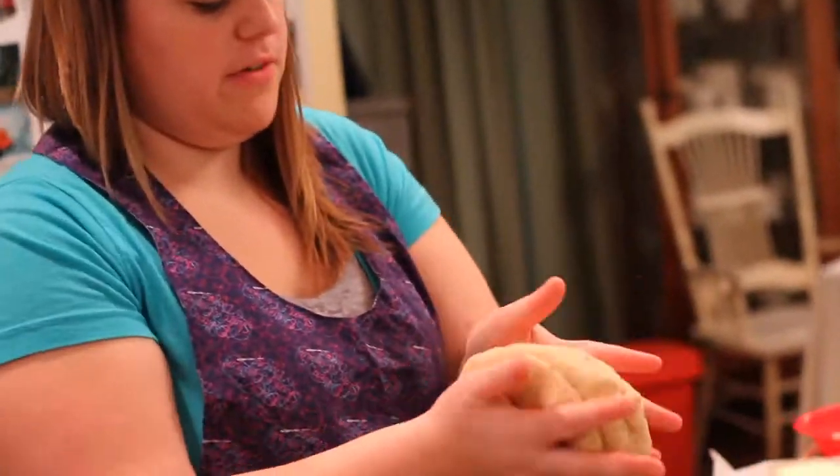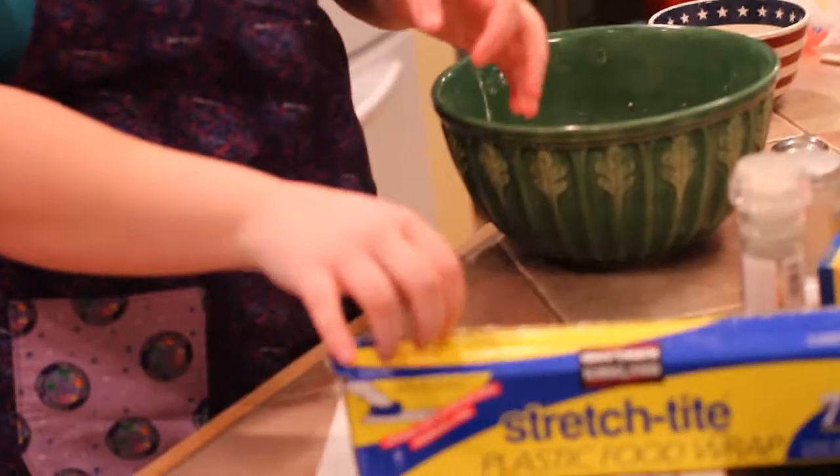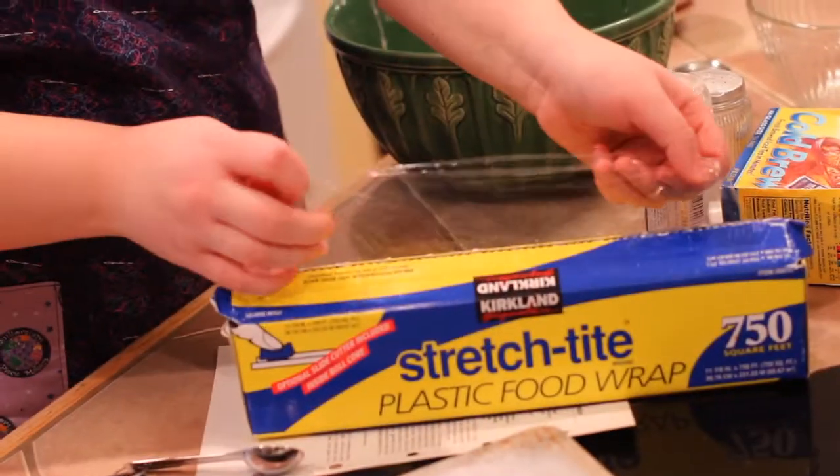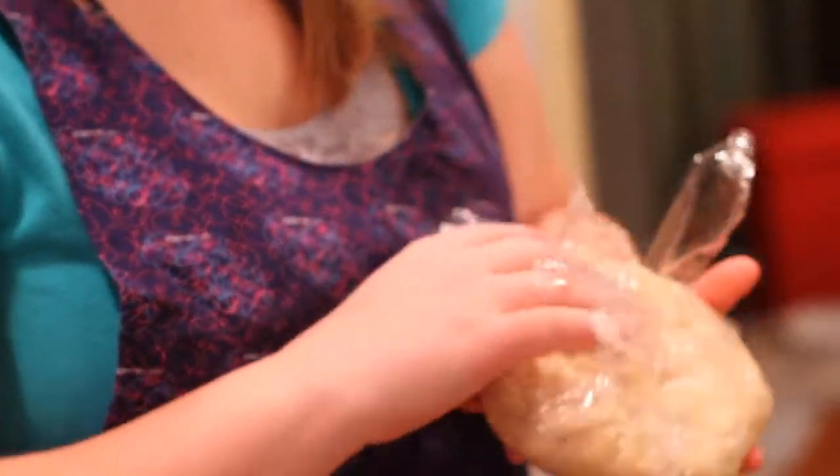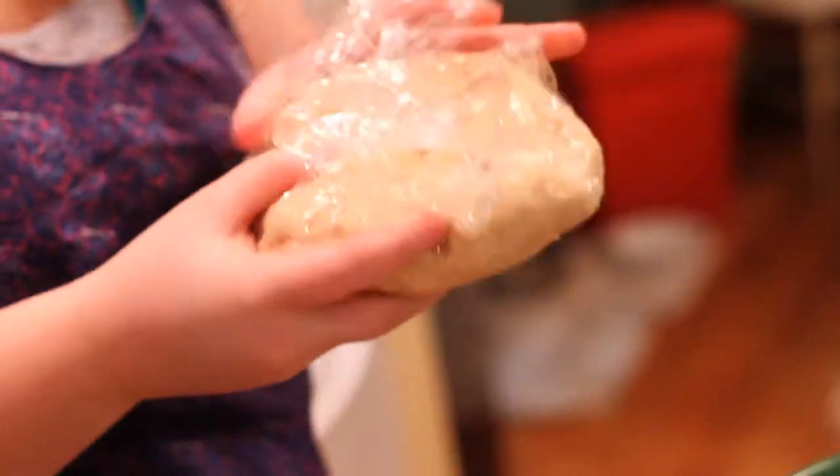Now we have more butter and it's tasty looking. Butter is good for you — more is better than fake butter, at least it's natural. I'm combining it all into one doughy form, then we're going to wrap this and stick it in the fridge for three hours.